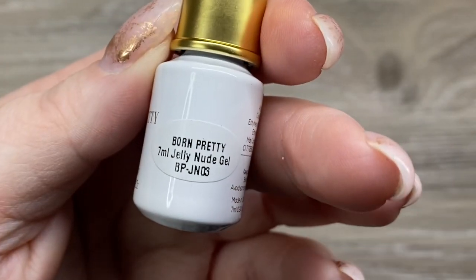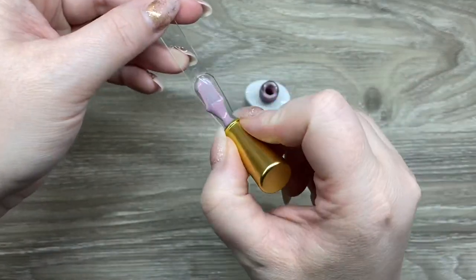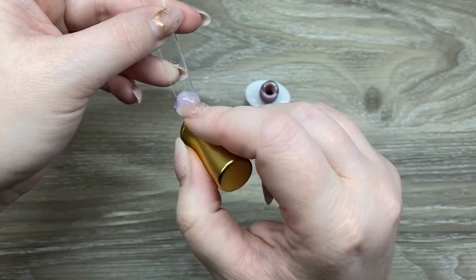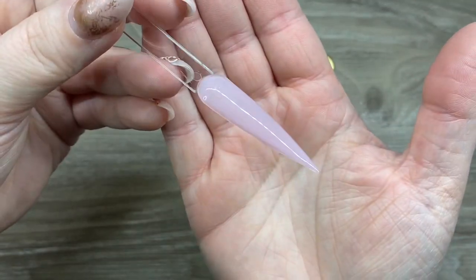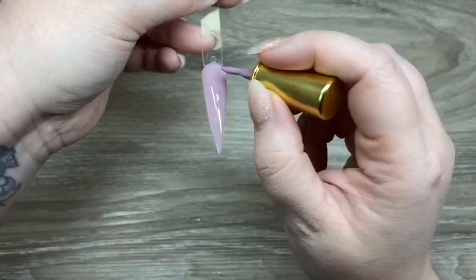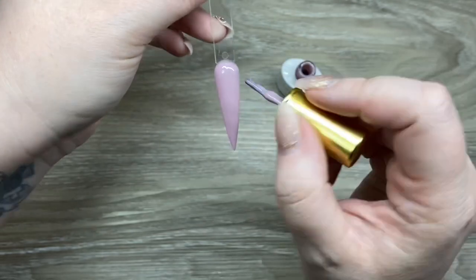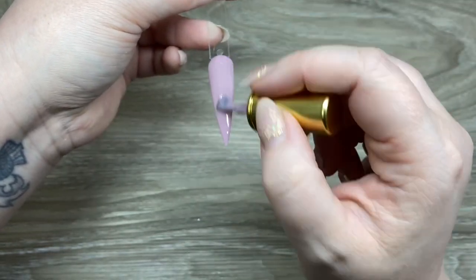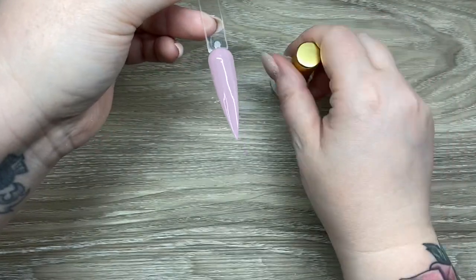I thought I would start off with some of the gel polish. This is the Jelly Nude, and it is really really pretty. I did two coats to build it up to full opacity. It is that kind of jelly-like color where it is full coverage but it does give you that jelly look. I really like this one — it's a beautiful color and a lot of my clients love colors like this.